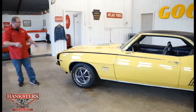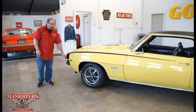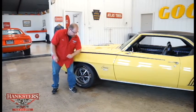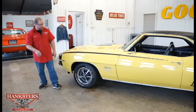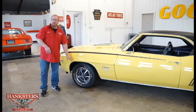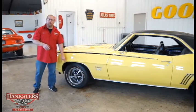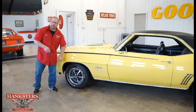In combination with the SS hood, we've got the 350 emblems up here on the front fender, the Camaro script, and the SS emblems on the backside of the front fenders. You have the bright wheel lip moldings all the way around the car — all four corners — and then the factory SS style Magnum 500 wheels.